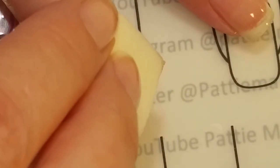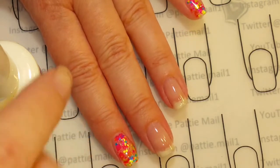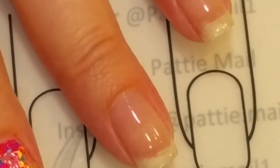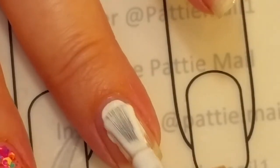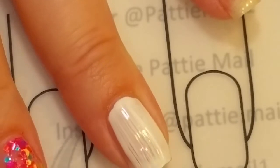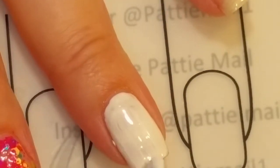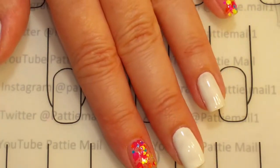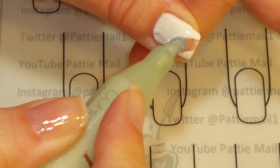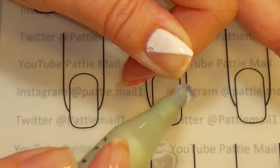That looks good for a first coat. I've sponged it on my index finger and my pinky finger, and now I'm going to put white on my middle finger and my ring finger. I've got white on my middle finger and now my thumb — I want to make a diagonal, so I put it on and I'm just going to take my corrector pen and remove what I don't want.